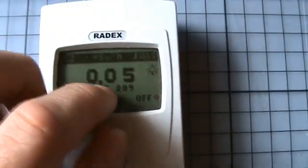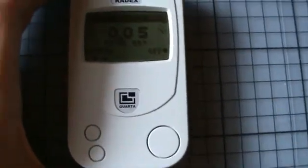I measured it before here in my room and it was 0.09, as you can see. The difference at the moment is 0.05, so it's a total of 0.14.